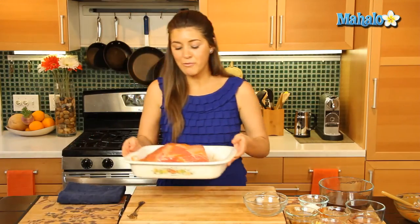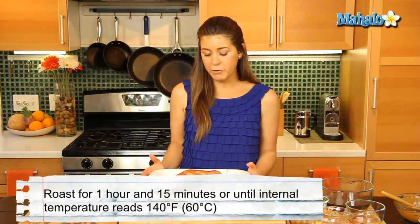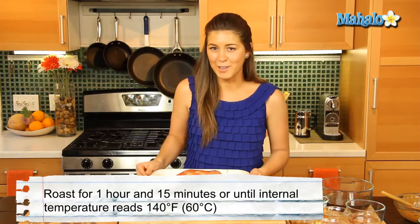So now we're going to roast our beef for about an hour and 15 minutes, or until it gets to a temperature of about 140 degrees Fahrenheit using a thermometer. So we'll put it in the oven and we'll come back to it.